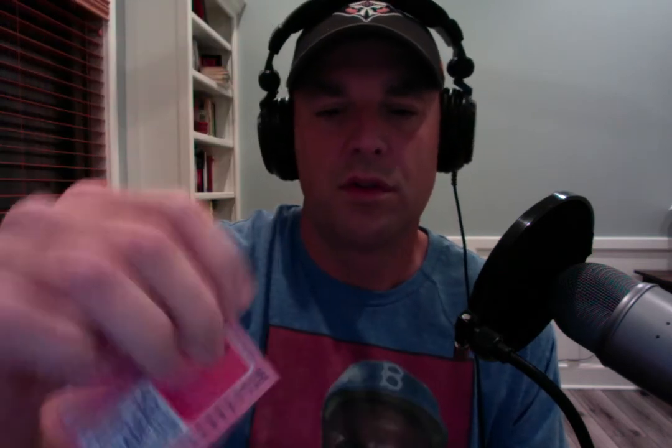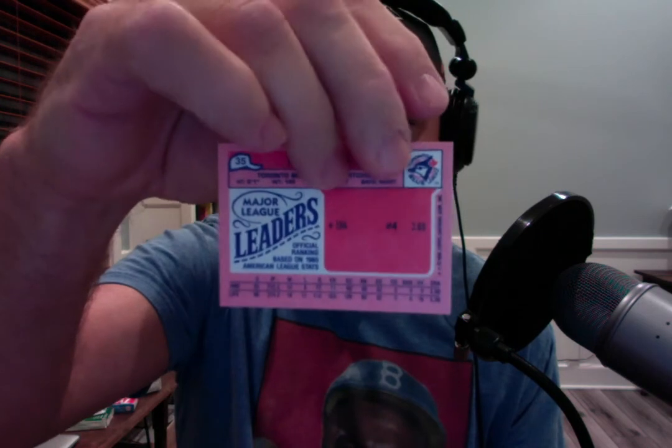Jimmy Key — looks like that one's a little off-center. This is the 1986 mini format. There was a subset in the regular 1986 Topps set that looked like this, but the backs were different. The backs here are pink and say the league leader stats. ERA — Jimmy Key was number four with a 3.0 ERA. The pink back looks pretty cool.